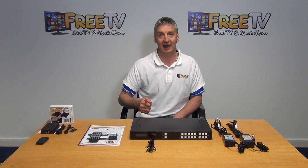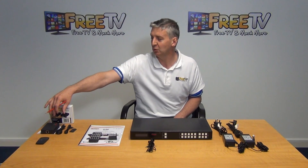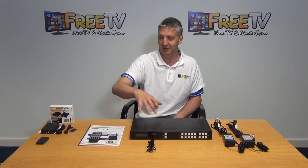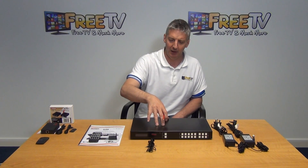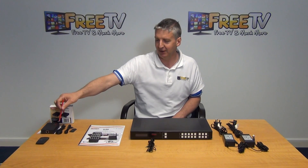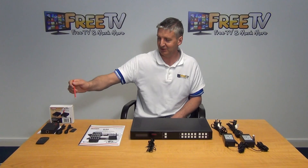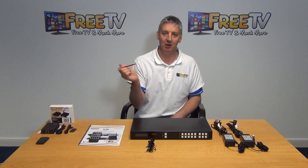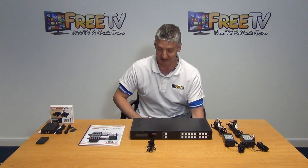The second way of doing it is to run it via a Cat5 cable. We convert the HDMI signal into a Cat5 signal and then use this receiver unit. We could buy up to four of these, offered as options along with the 4x4 matrix, and it converts the signal back to HDMI. This gives two great features: we can control the matrix to choose input 1, 2, 3, or 4 using the remote control, and we can also control the Skybox remotely and change channels. It's very impressive.